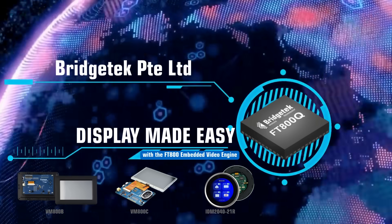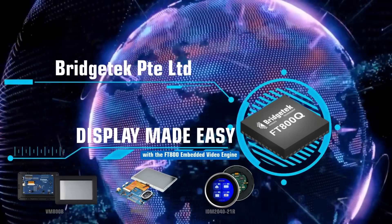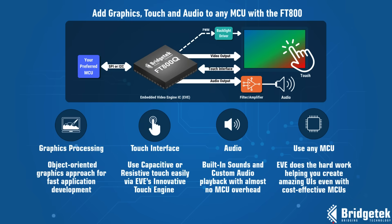At Bridgetech, we develop innovative bridging and HMI solutions, including our FT-800 embedded video engine IC and modules. Enhance your product's user interface easily without changing to a complex MCU with on-board graphics.